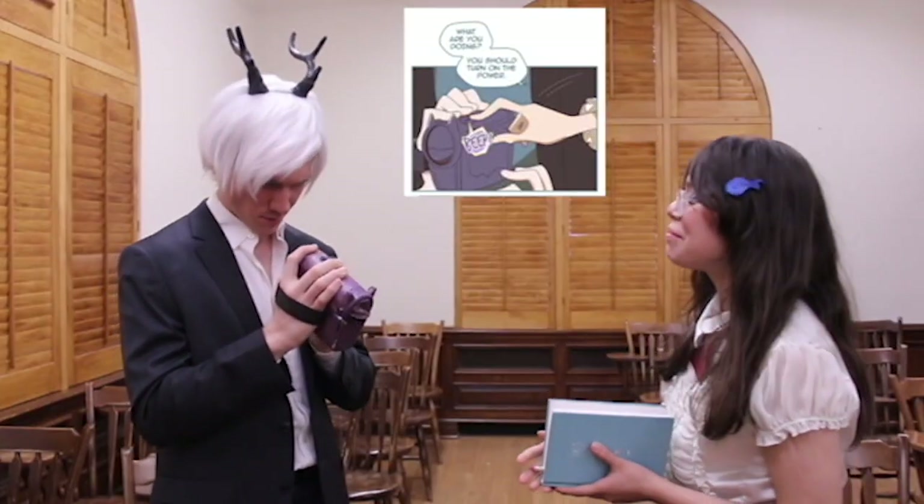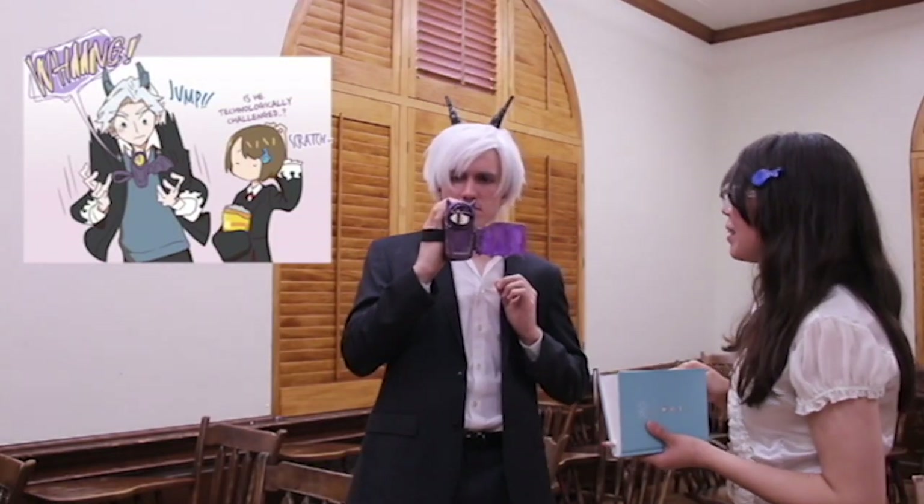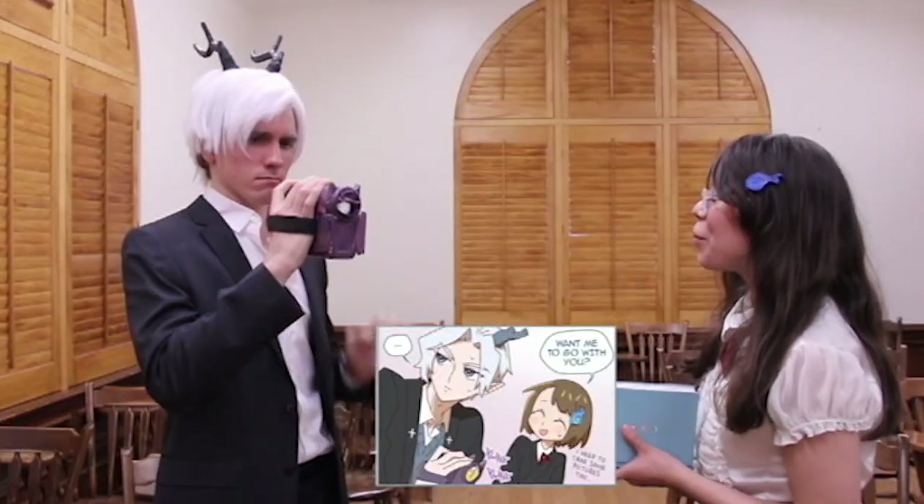What are you doing? You should turn on the power. Want me to go with you to film for the school festival? I need to take some pictures too.